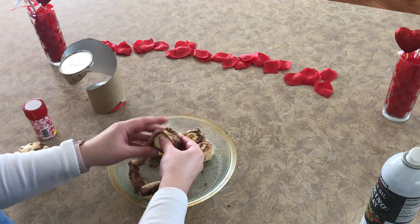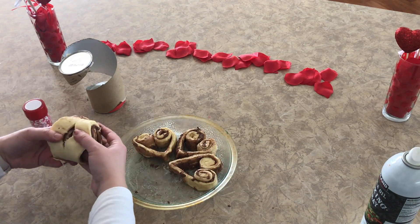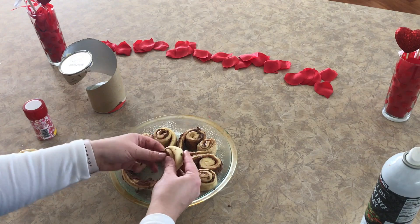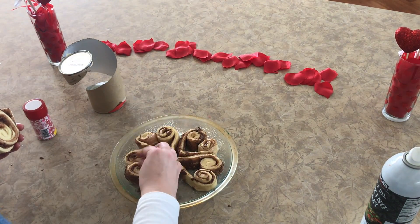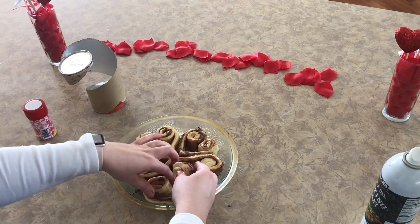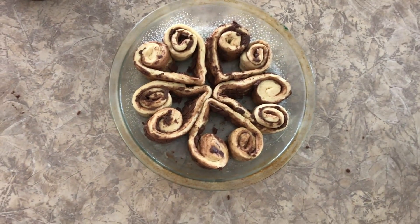Oh my, this is going to be so cute! And we're just going to go ahead and do that with the whole pack — it's just a cute little touch to really jazz up these special occasions. Because by the time you preheat your oven, you could already have all these rolled up and ready to go. It takes no extra time at all.